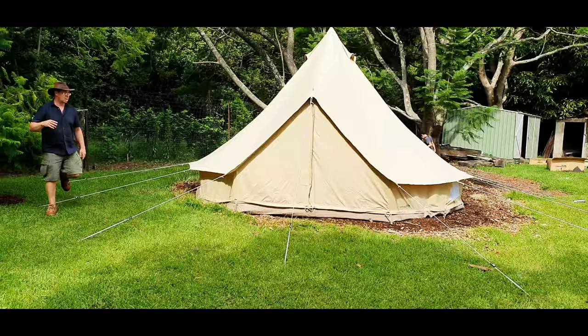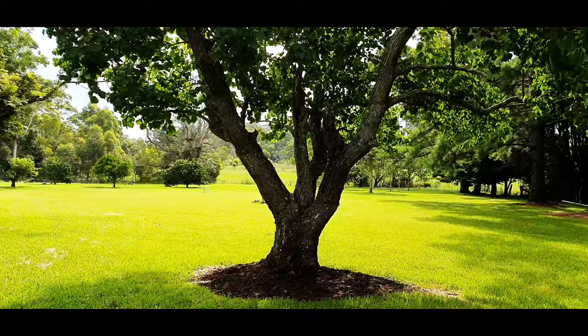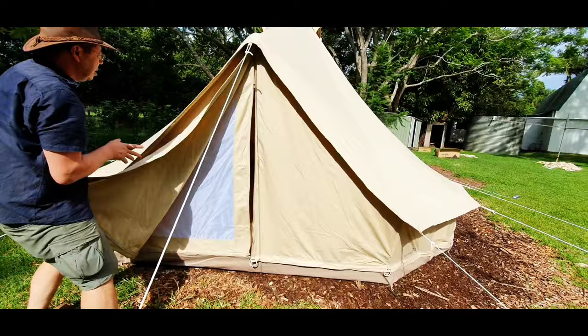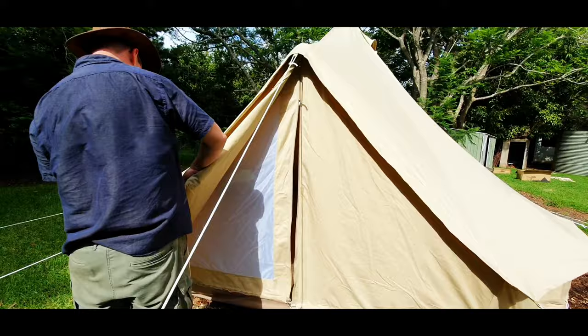This is the view of the bell tent — it's a beautiful space. From the door, let's open up and have a look inside. It's wet inside. Why is it wet? Because when it's raining, the wet gets in. We'd better leave it kind of open to dry out a little bit.